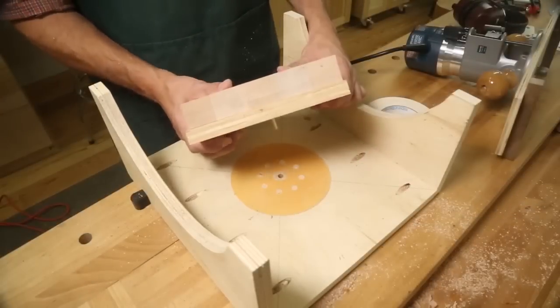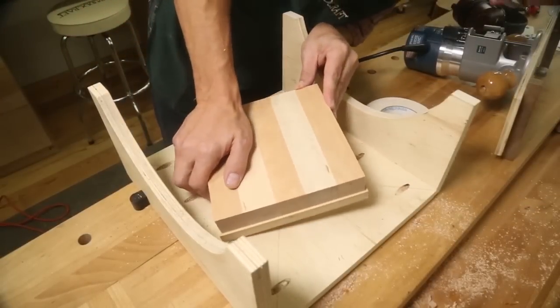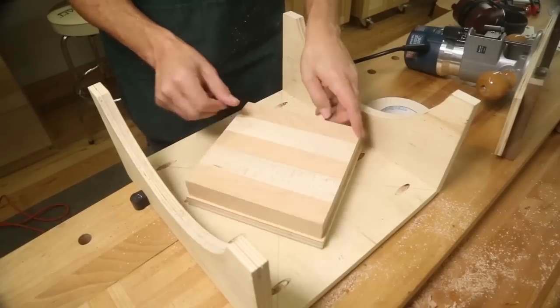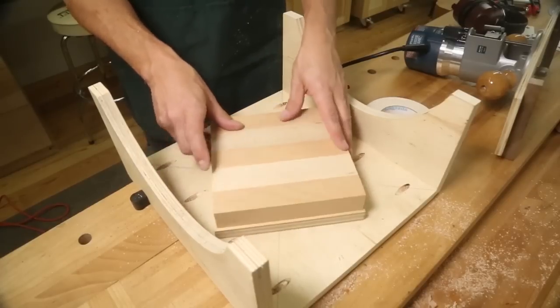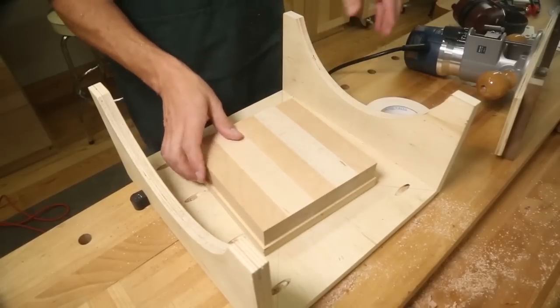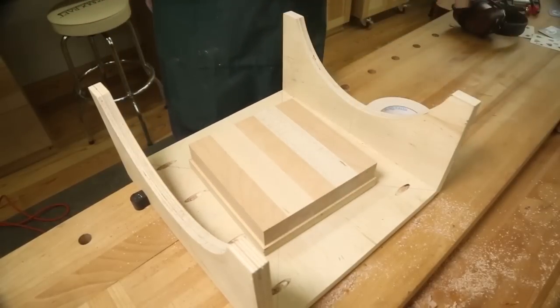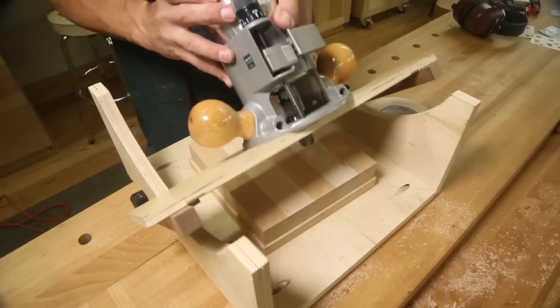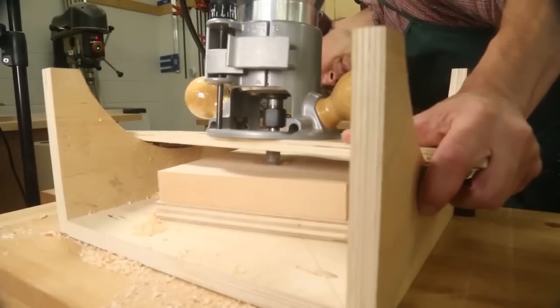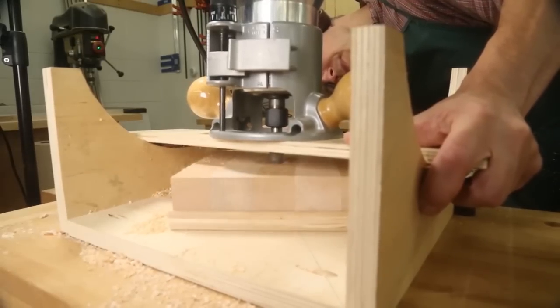This jig makes routing a perfectly sized dish nearly foolproof. The turntable rotates on a 5/16 inch diameter dowel that's glued into the base. Sandpaper prevents the block from spinning should the bit catch the block. Use double stick tape or pin nails to affix the block to the turntable. To route the recess, I used a bowl bit, but any round nose bit should suffice.